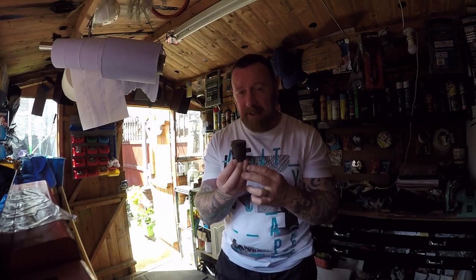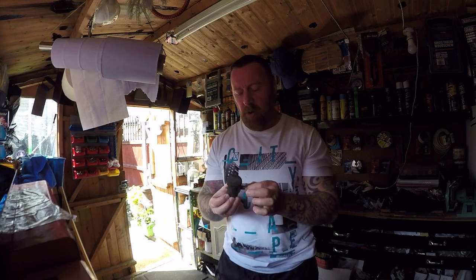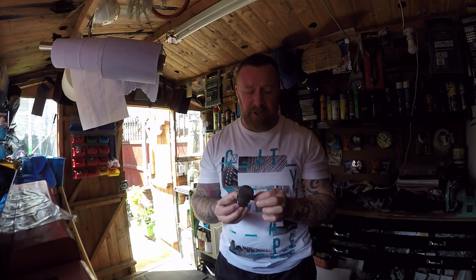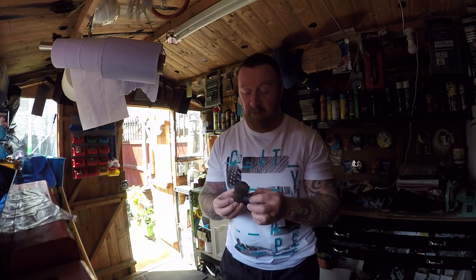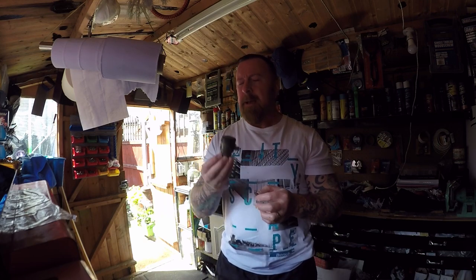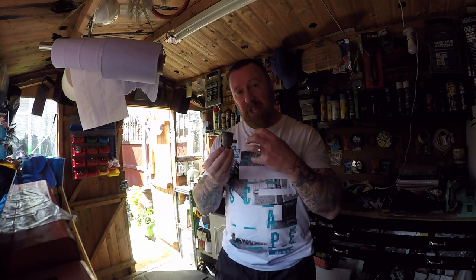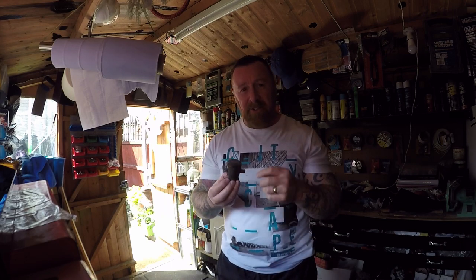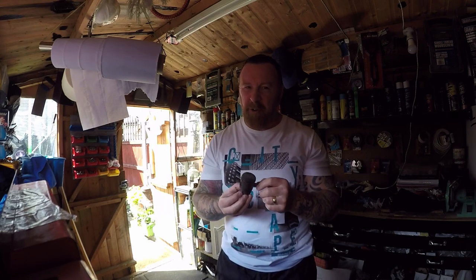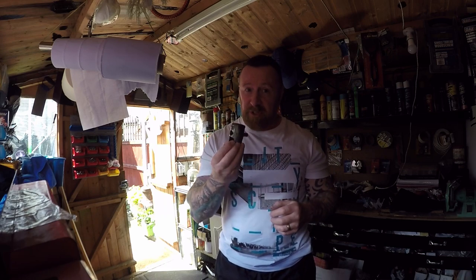Now these 50cc bikes, most are really made to do 30 miles an hour. We all know with the Speedfights, Aeroxes, and other 2-strokes you can get a lot more out of them - we're talking 50 plus miles an hour. But the bike really isn't made for that for long distances. And of course the engine gets hotter and hotter and hotter. It's a nice sunny day like today, but it's only air-cooled or water-cooled. They often aren't up to the job, and you can get heat seizing that way, which ruins the piston.